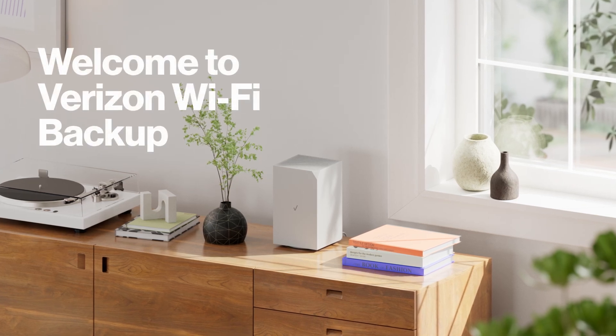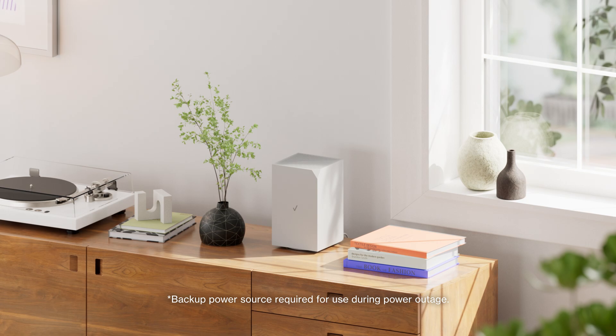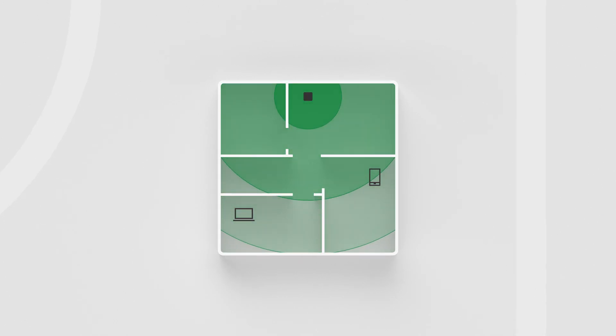Welcome to Verizon Wi-Fi Backup. Don't miss a thing when your home internet cuts out. Wi-Fi Backup connects to the Verizon wireless network to provide your home with best-in-class internet for all your devices.